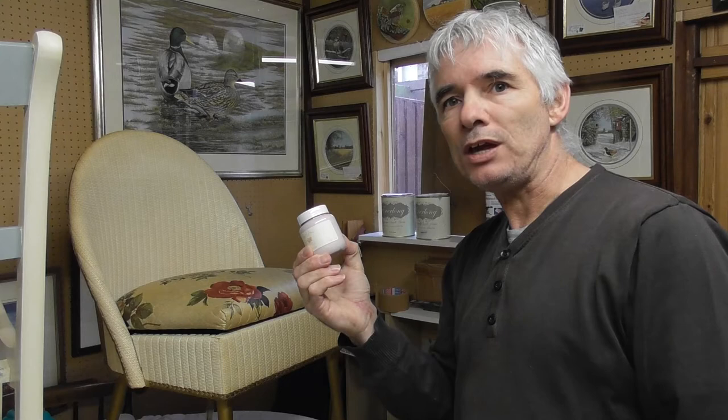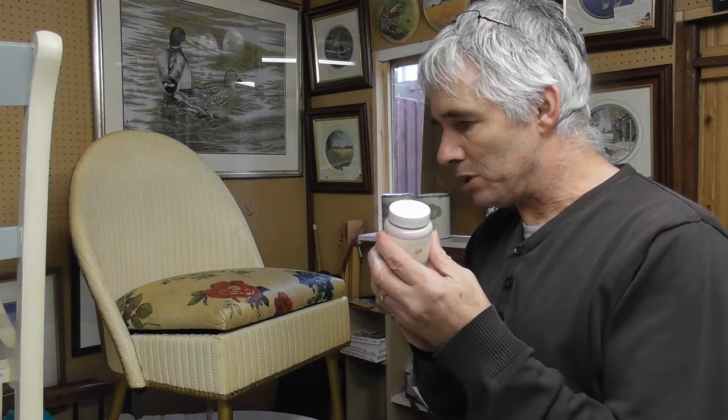The funny thing is, that tiny little sample pot of Sarah Jane chalk paint is probably more than enough to do this entire chair. That's incredible — you can't be without it, honestly.